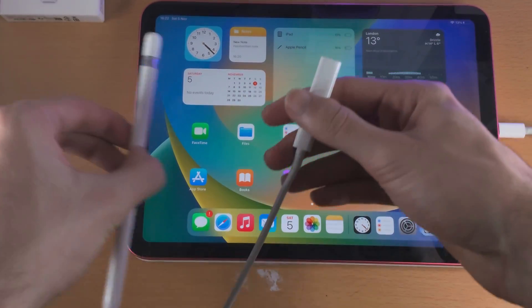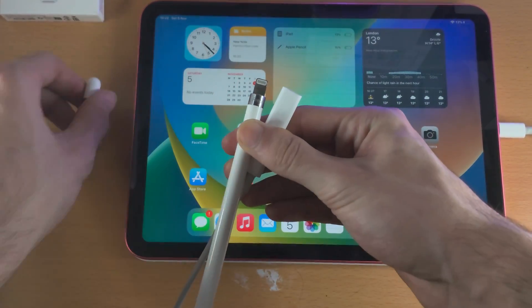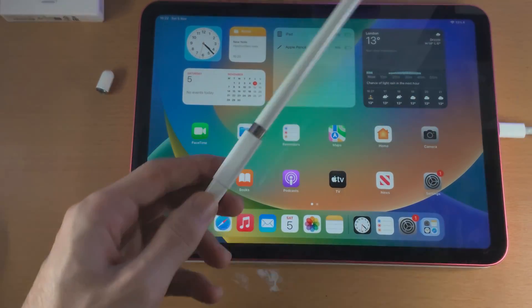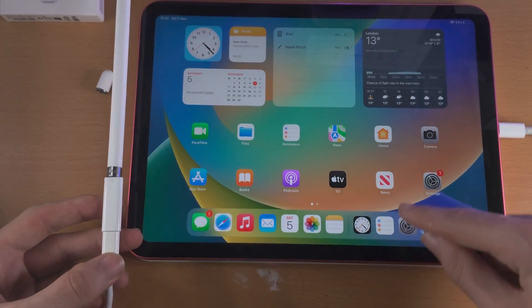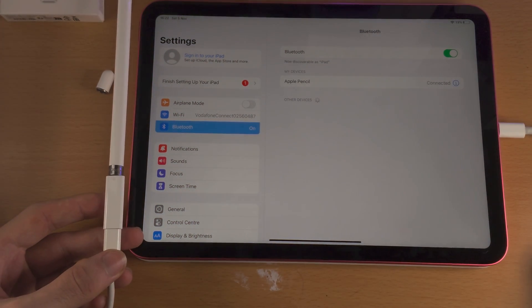You then remove the lid of the Apple Pencil. If this doesn't work, then you don't have a first gen Apple Pencil — you have the wrong model. Then you connect the lightning into the top, and when you do that, it's going to do a pairing process. You may also need to go into Settings, Bluetooth, and then the pairing request should show up.